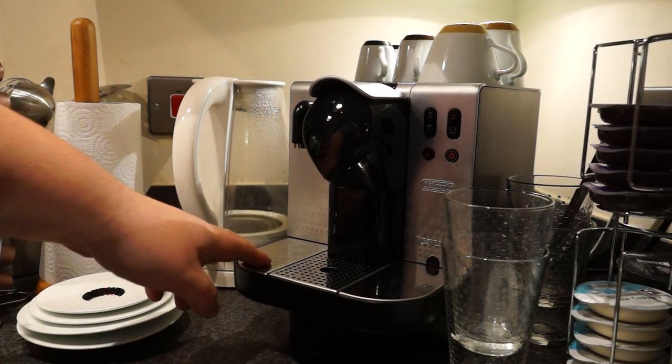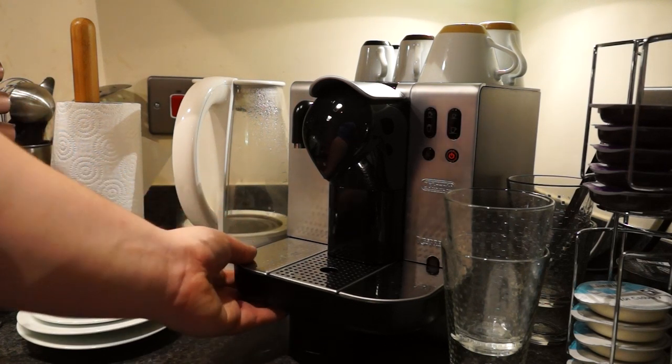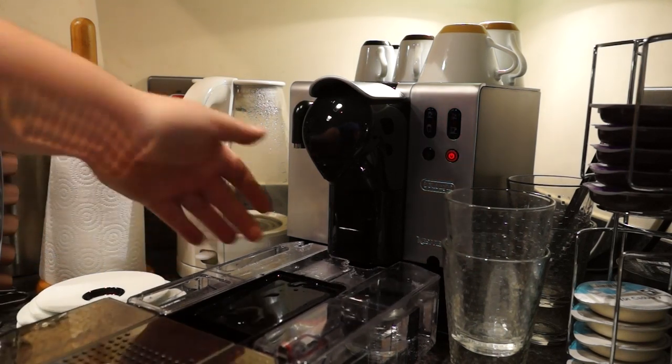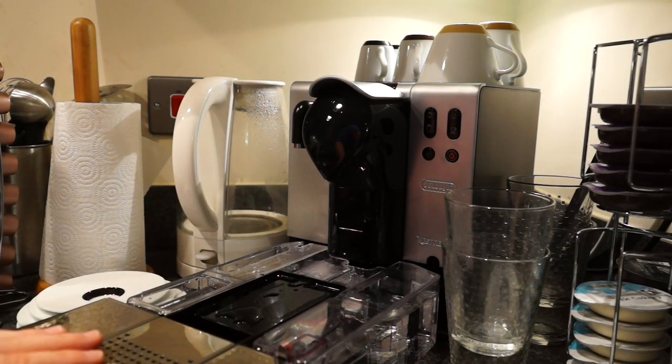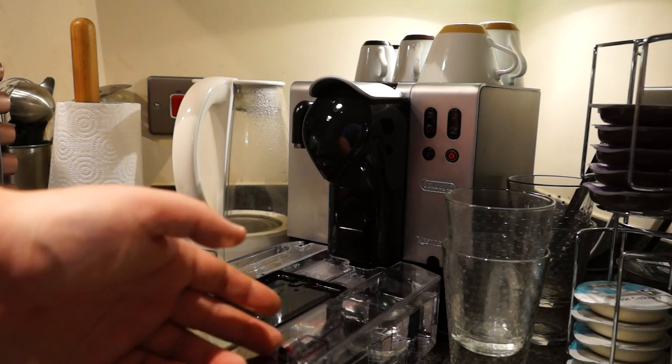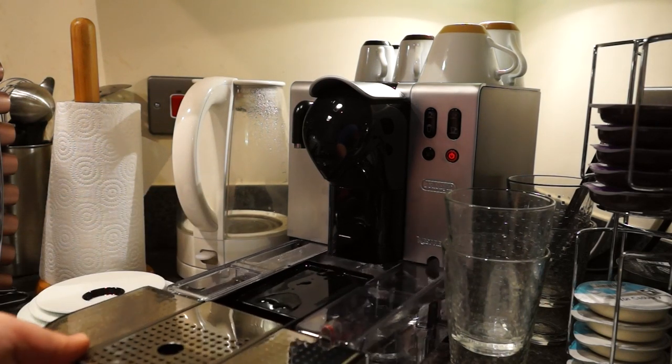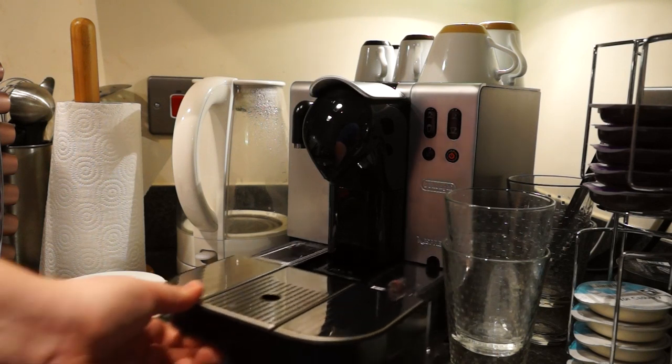You've got the water tank which is actually at the bottom and you pull it out from the front. There are inlet holes on the side where you put your water in, and there is an indicator on the right-hand side which goes red when it's empty. It just pushes back in at the front easily.